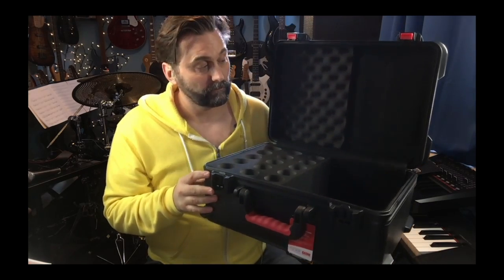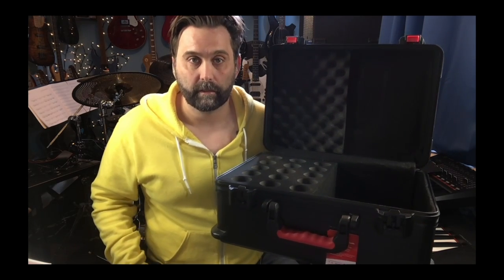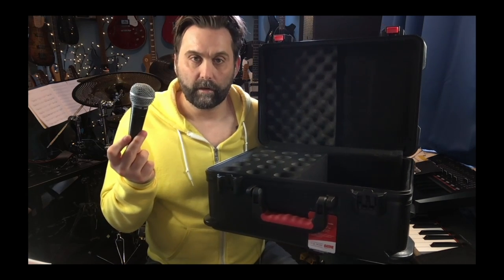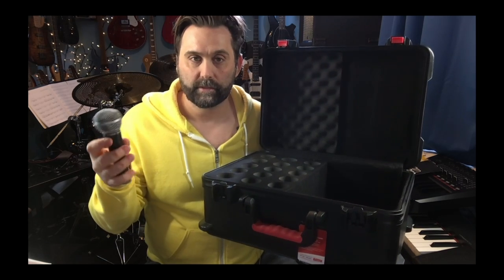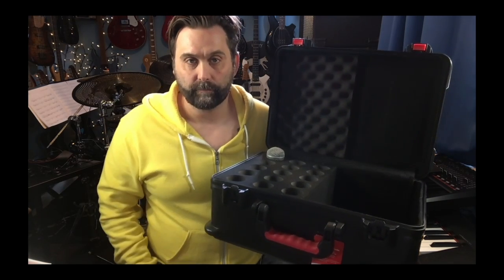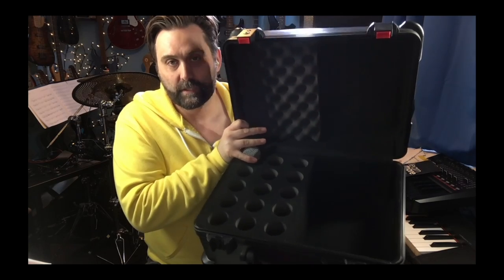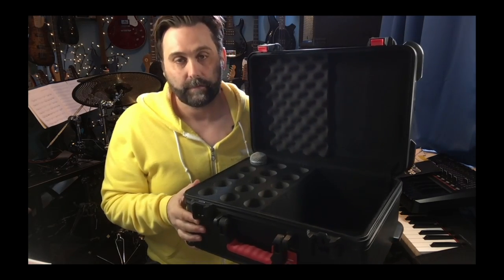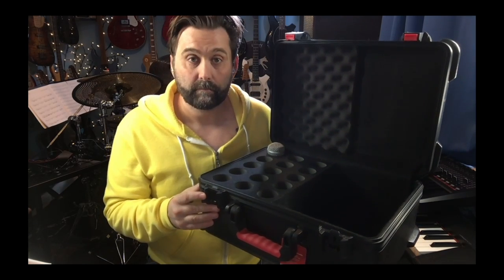On the inside, it's all really good, really nice. We've got 15 inserts for all of the different microphones in your mic collection. I've got my absolutely smashed SM58 — you're not a musician unless you have an SM58 that's so battered you don't know how it got that way. There's some extra space for accessories, extra foam padding at the top, and everything is lined really nicely.